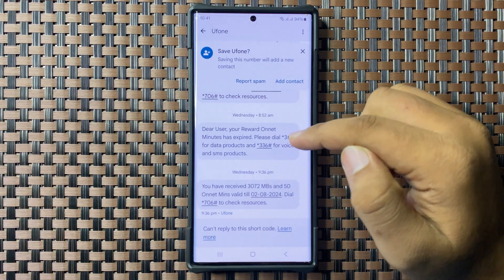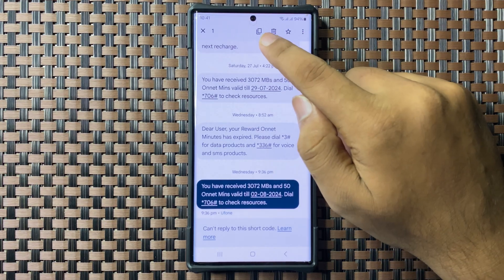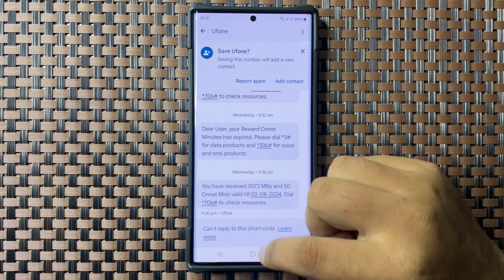Tap and hold on the message, then tap on the copy icon. The message is now copied to the clipboard.